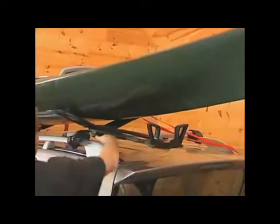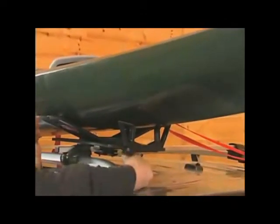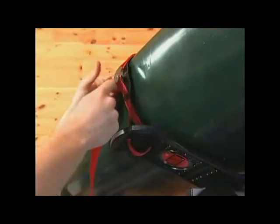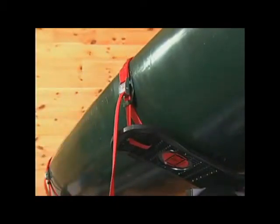Loosen the two extension frame T-knobs, push the extension frame back into the retracted position, and re-tighten the knobs. Strap down your kayak onto the C-Wing carrier with the cam buckle straps and the bow and stern lines, and you're ready to head to the water.